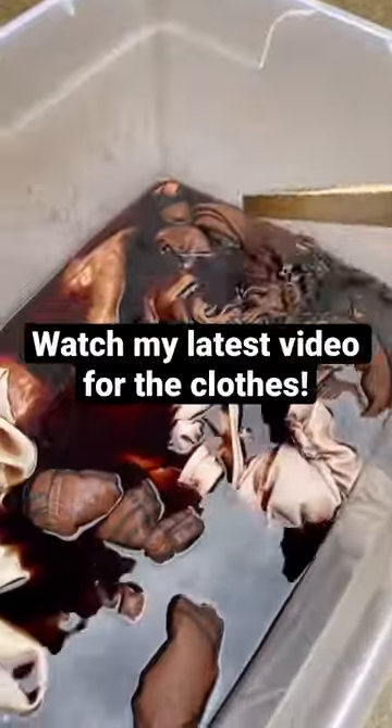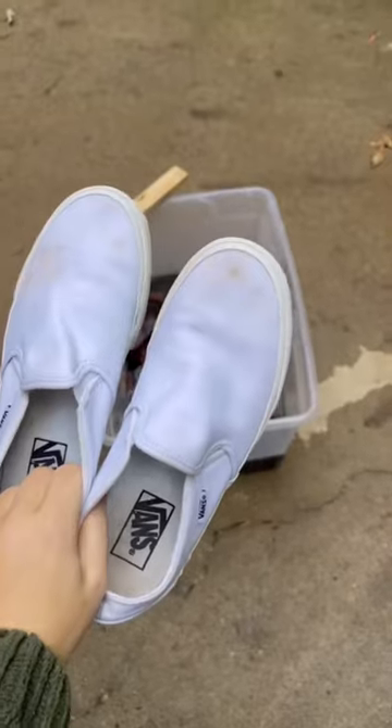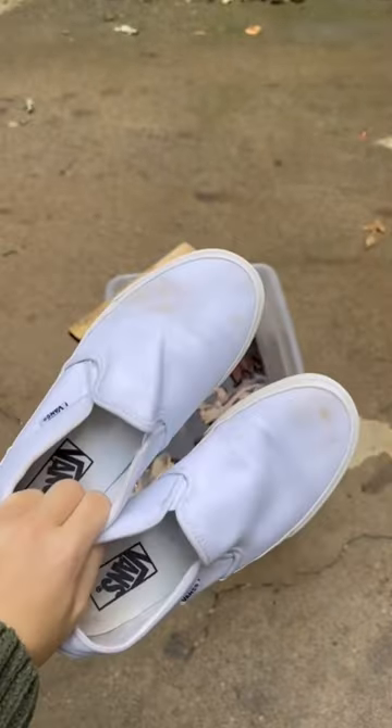Some of them were fails, but overall it was a pretty good project. I decided to dye my Vans because they had all these stains on them, as you can see, and I just could not get them off to save my life — I tried everything.